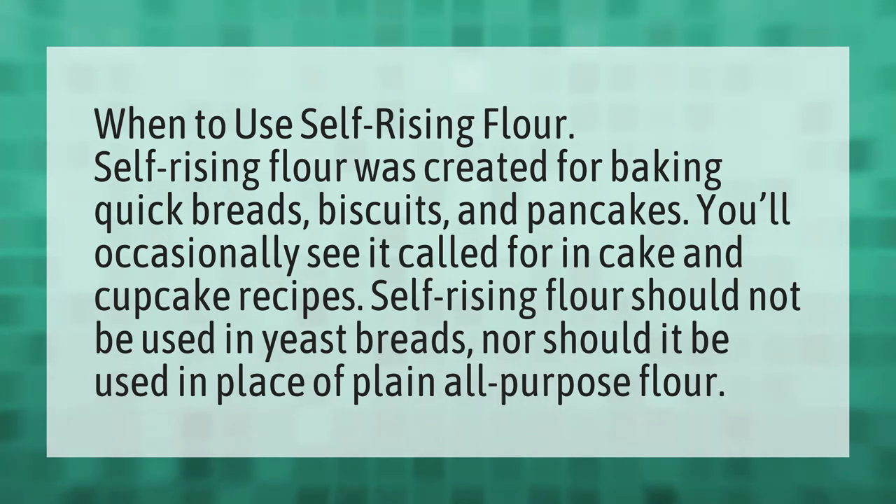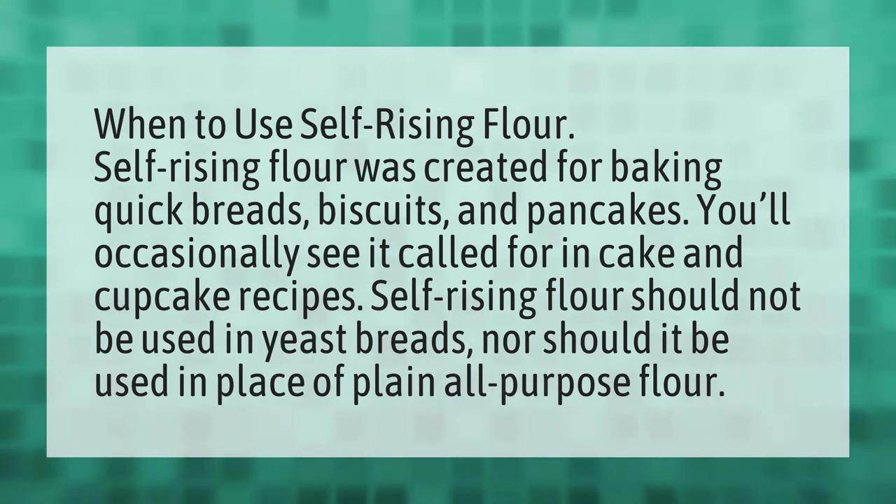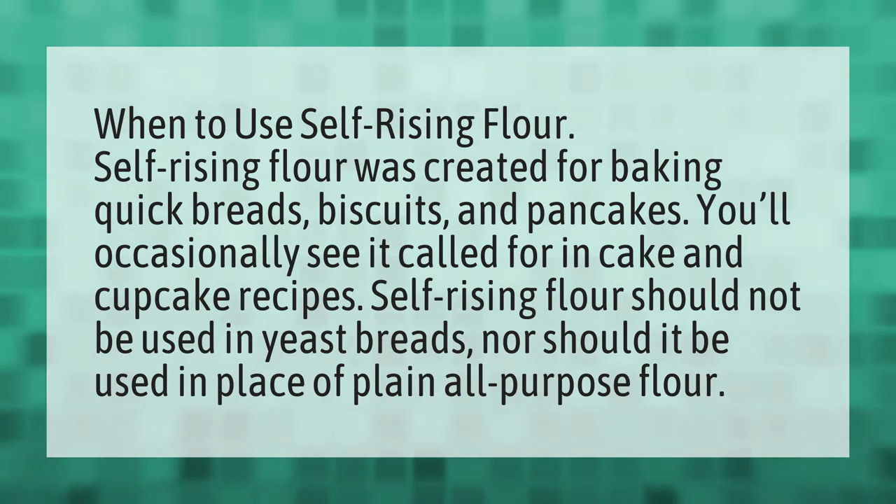Self-rising flour should not be used in yeast breads, nor should it be used in place of plain all-purpose flour.